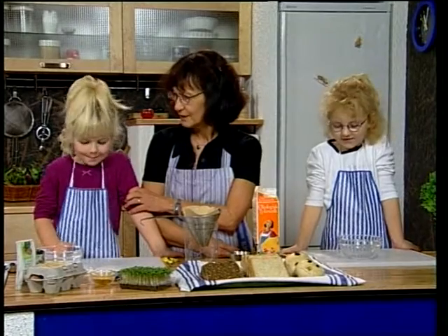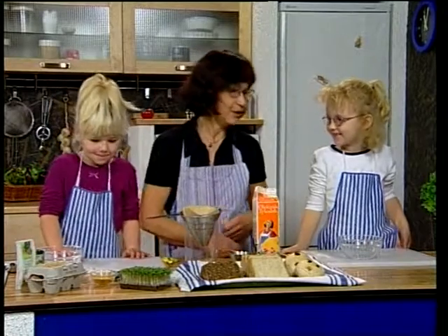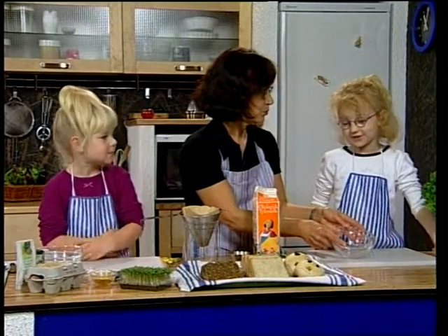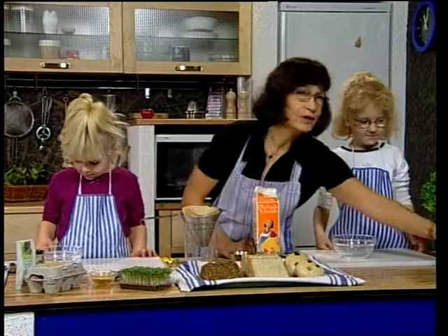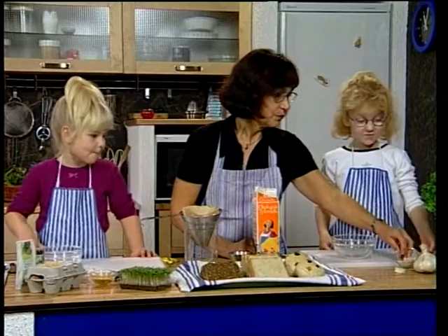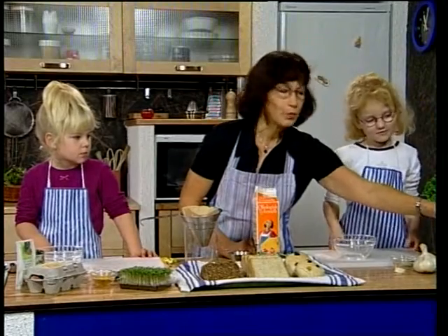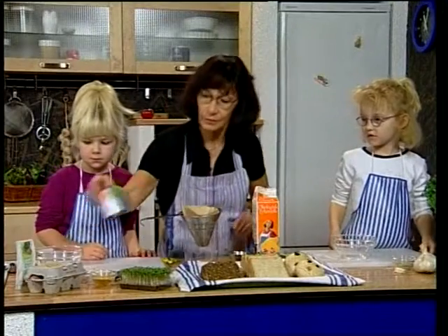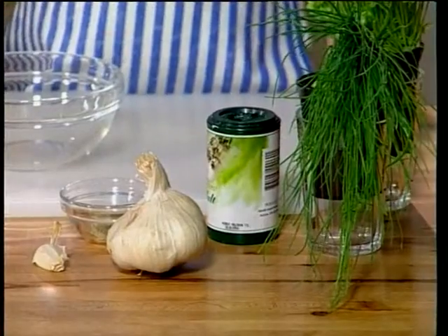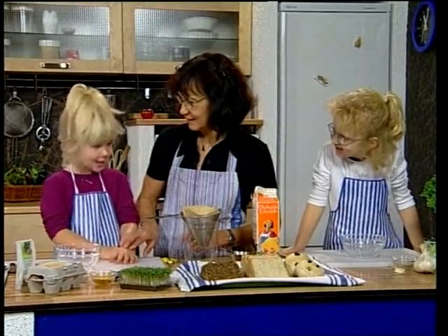Hvad var det, vi lavede sidst? Pizzasnegle! Og til Mathildes ost skal der purløg i – og salt, det låner vi lige over hos Carina. Og til Carinas ost, som Carina kalder æggesalat, skal man selvfølgelig bruge æg.